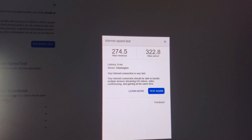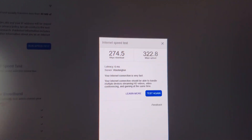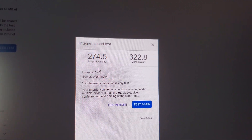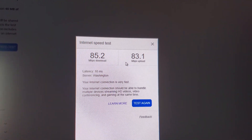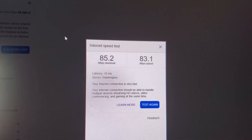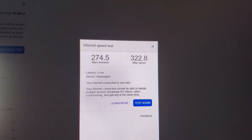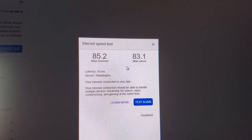For the speed test, I'm comparing it to the PC connected with Ethernet versus just the Wi-Fi adapter. With Ethernet we're getting pretty fast speeds — 275 down, 320 up with 6 milliseconds of latency. With the Wi-Fi adapter, 85 down, 83 up with 10 milliseconds of latency. Even though this may seem like a big downgrade, you're testing against something with no restrictions at all — getting around a third of that is not too bad, especially for a sub-$20 adapter.